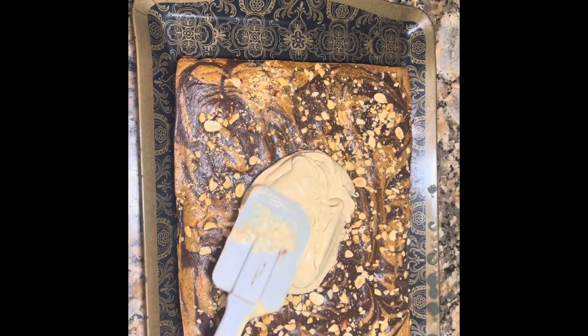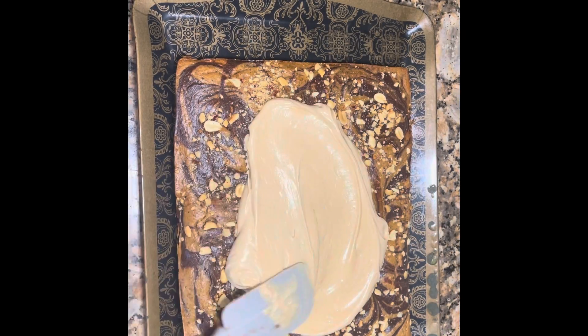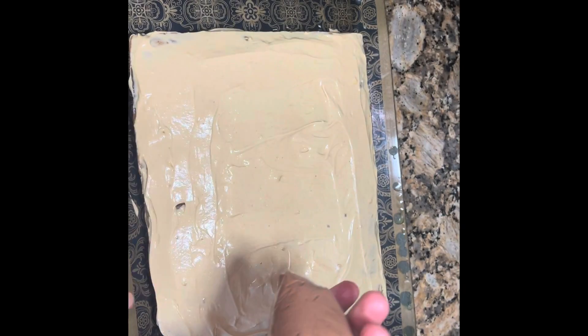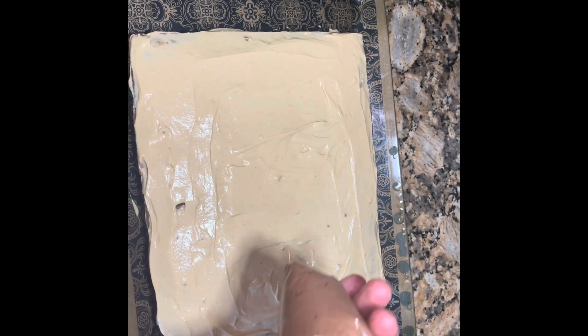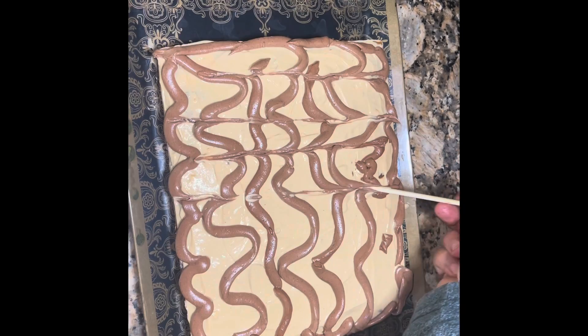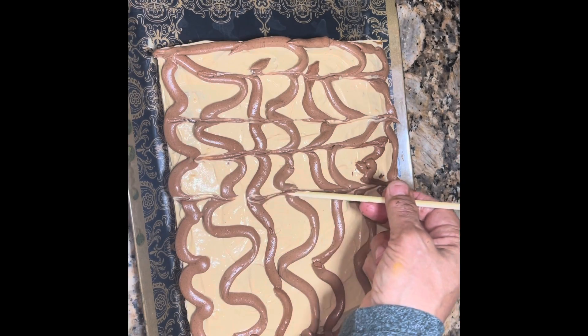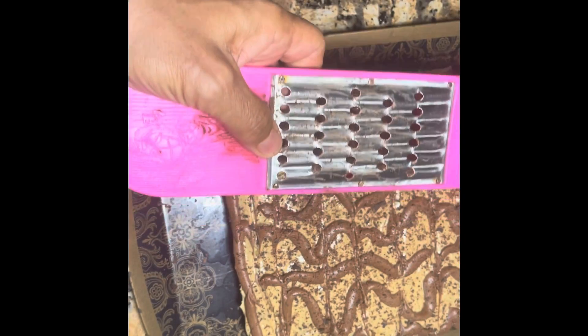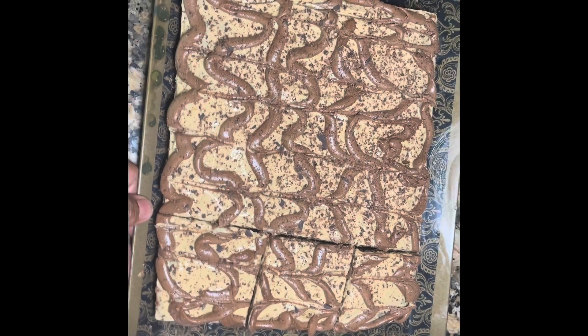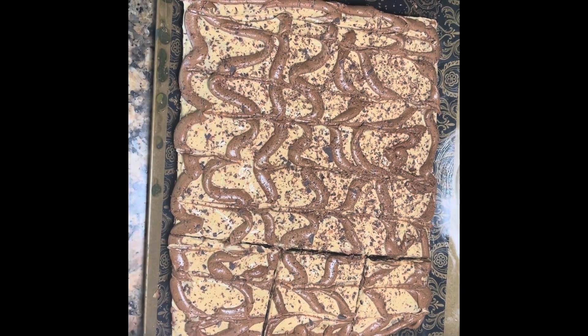I'm in heaven. And then we have some of the Cool Whip. This frosting I add to with chocolate. Sugar-free. I have to try it — it's been in the refrigerator.